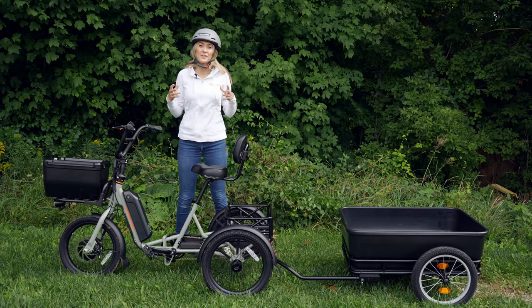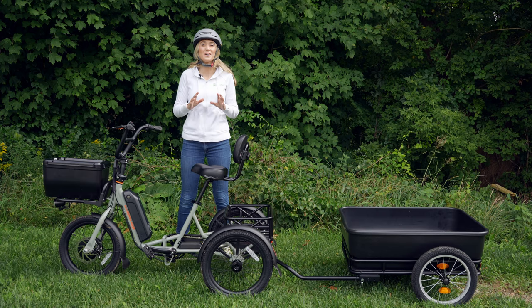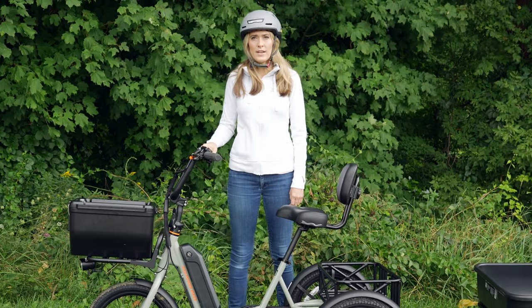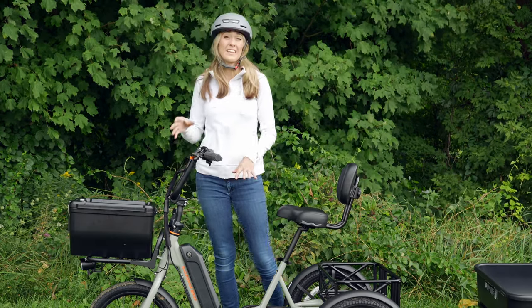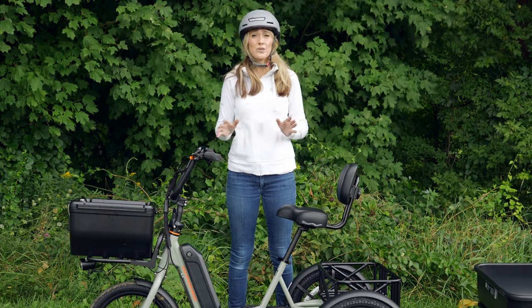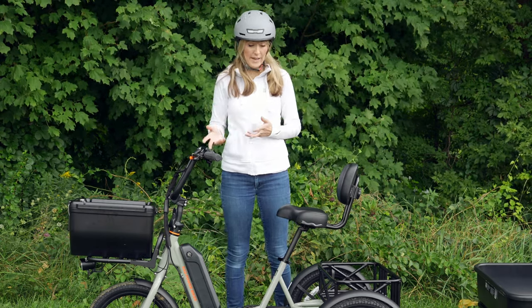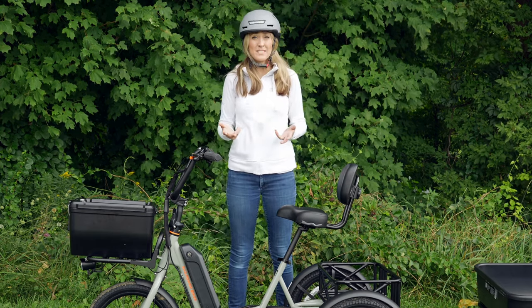I think it's time to head back and share my final thoughts on the Rad Trike. First, I'm going to talk about the things I'd like to see improved, and then we'll talk about the things that I think Rad really nailed. First off, Rad has decided to put the motor on the front wheel, and I found that I can't get a lot of traction — it just keeps spinning and spinning. I don't know if that's because of the tire choice or if it would be better to have the motor in the back, but I want to see some more traction here.